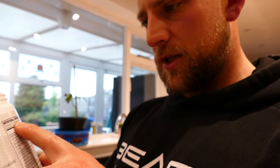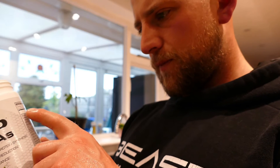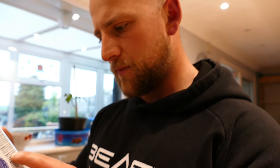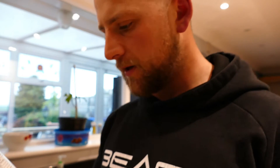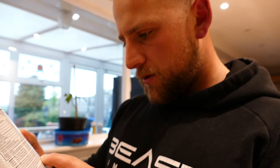Serving size one scoop — it says you've got 30 servings in there, so 30 scoops. Suggested use: mix each serving with at least 250ml of water, shake well. Consume up to two scoops per day — so you can have one now and one later. Do not exceed the recommended daily servings. Food supplements should not be used as a substitute for a varied, balanced, and healthy diet.